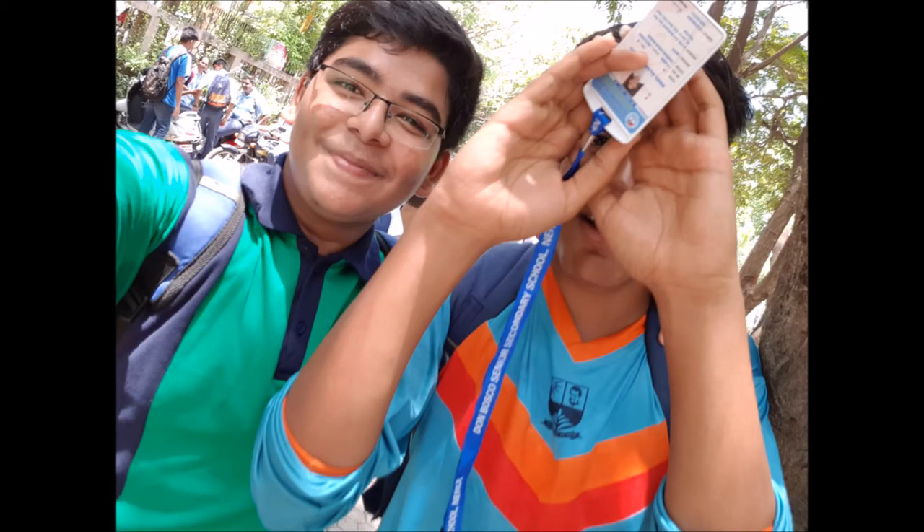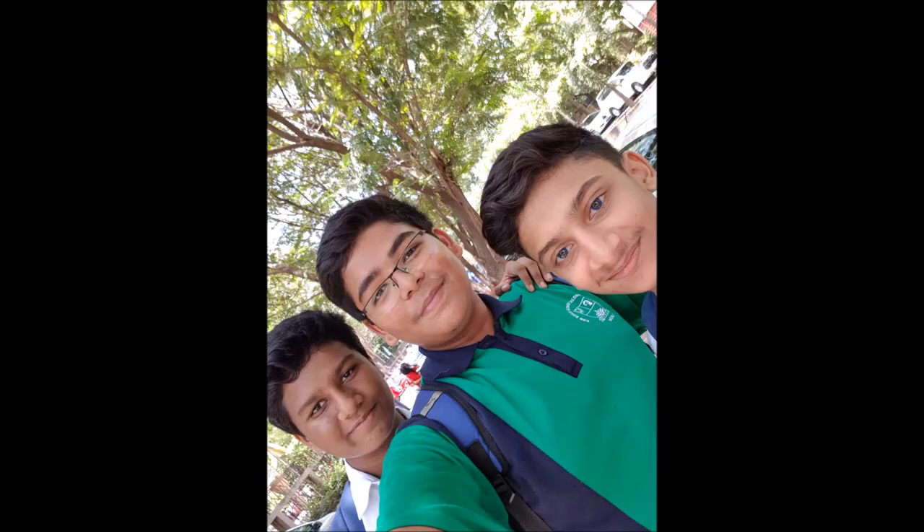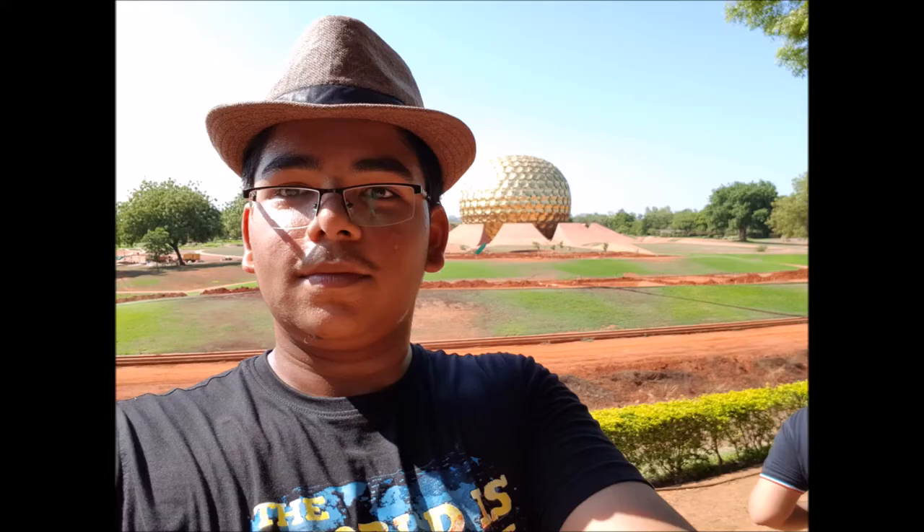Now we come to the front facing camera of the S8. The front facing camera has been upgraded from a 5 megapixel shooter to an 8 megapixel shooter — that's awesome. I can see the difference and I am very happy with the camera performance of the S8 front facing camera because I own the S7 also.